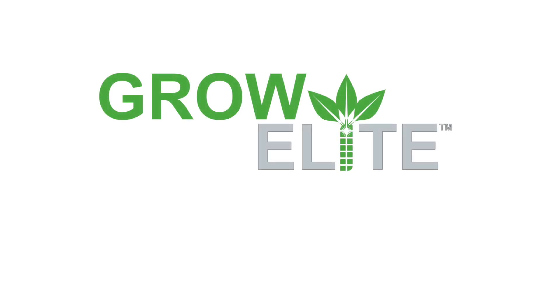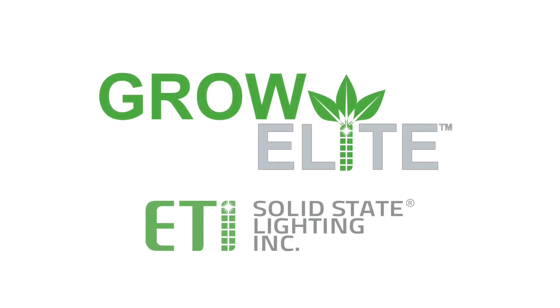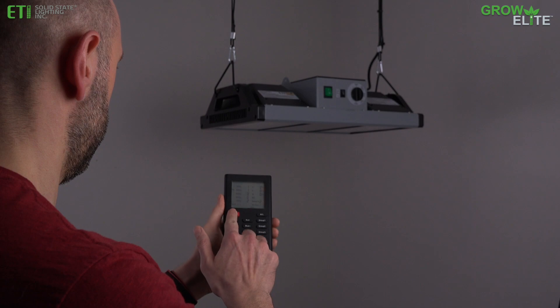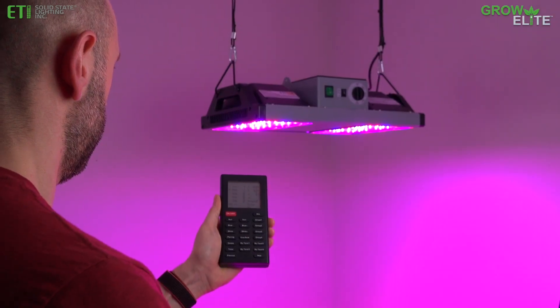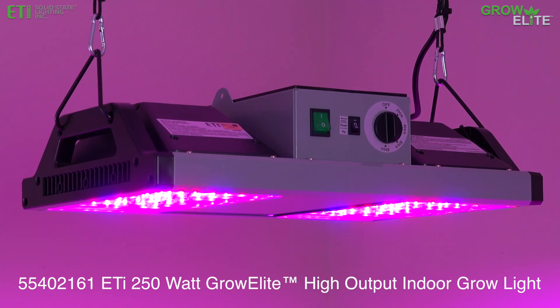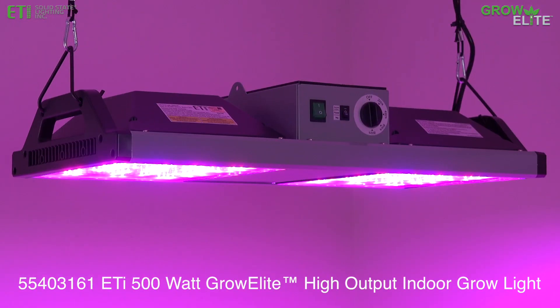Introducing GrowElite Full Spectrum LED Grow Lights from ETI Solid State Lighting. The GrowElite Remote Control adds many customizable options for GrowElite High Output LED Grow Lights, model numbers 55402161 and 55403161.